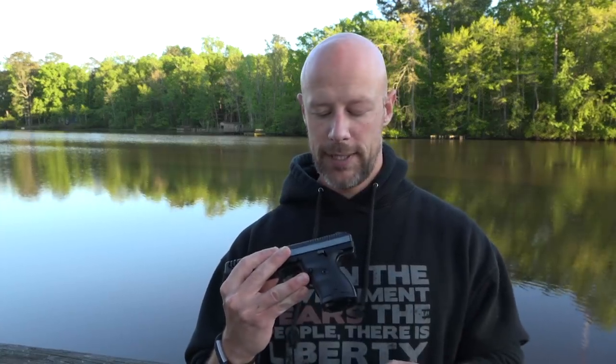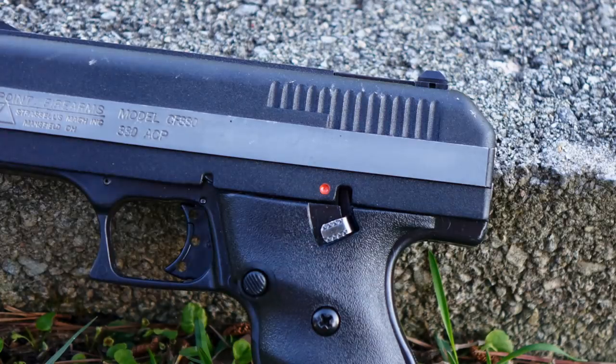The safety does work. It has both a thumb safety — that would be the safe position — and it also has a magazine disconnect safety. So verifying the gun is unloaded, I point it down — the gun will not fire. However, if I insert the magazine, it will actually fire. So it has a bunch of safeties on there.